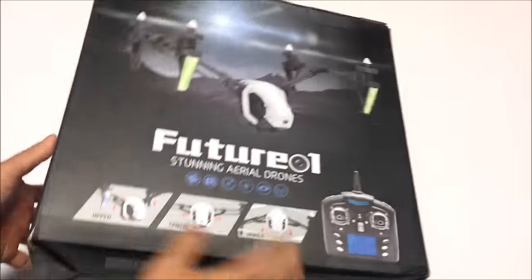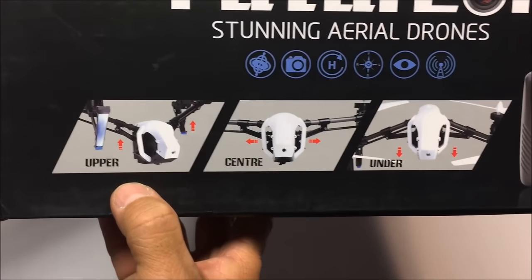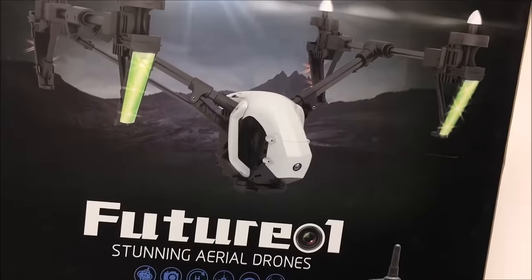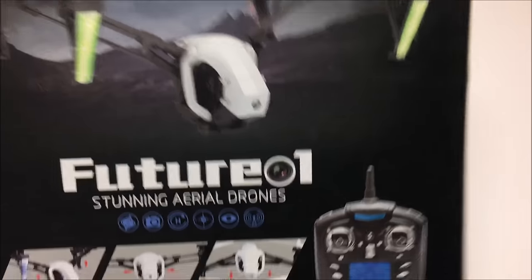Let's look at the other side of the box. That is the deformation modes: upper mode, center mode, and under mode. As you can see in the photo, that would be the upper mode. So we're going to check that out in the field.